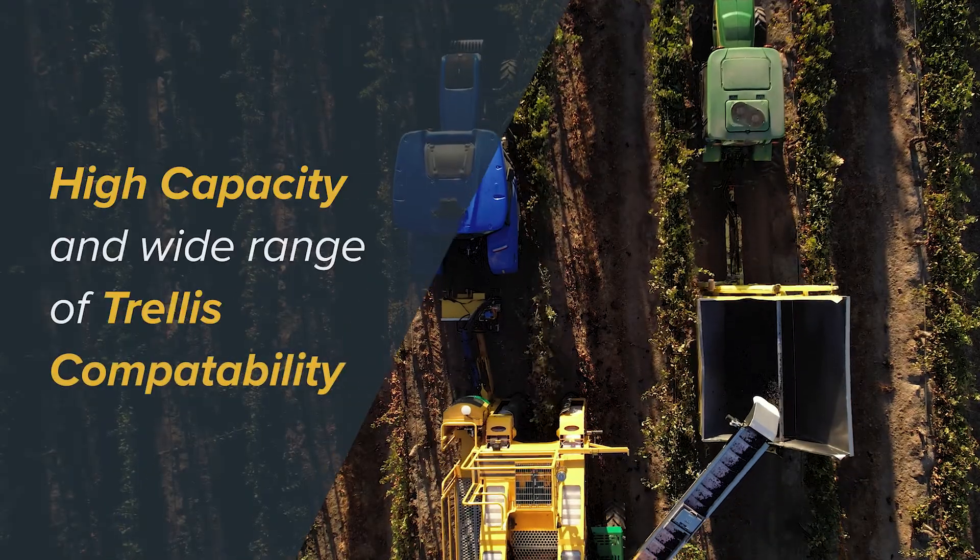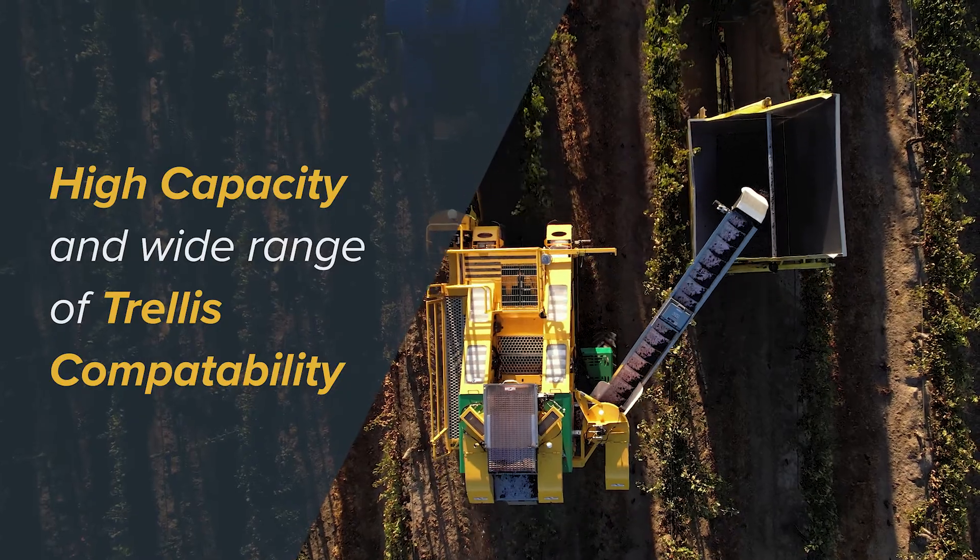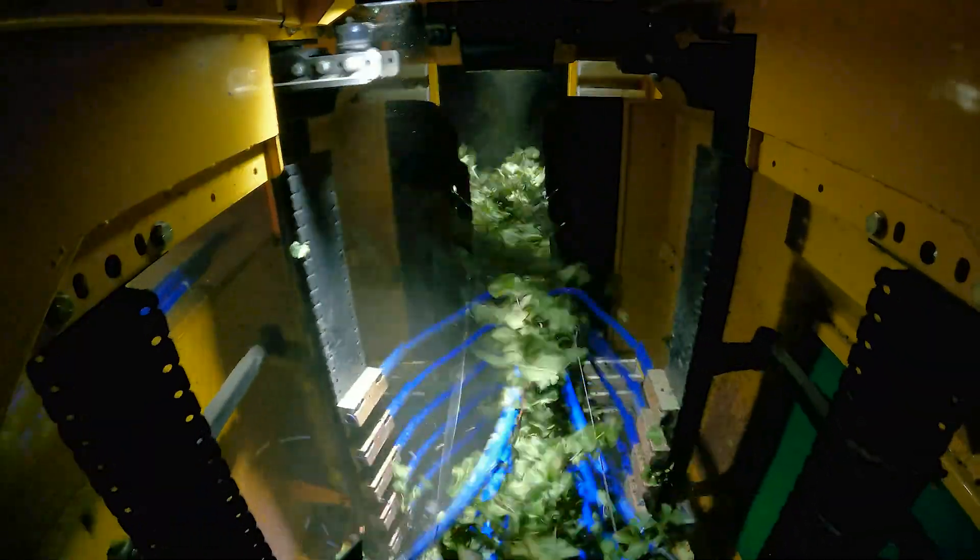The Oxbow 620 can handle high tonnages and a wide variety of trellis configurations including VSP, various cross arms, and high wire.